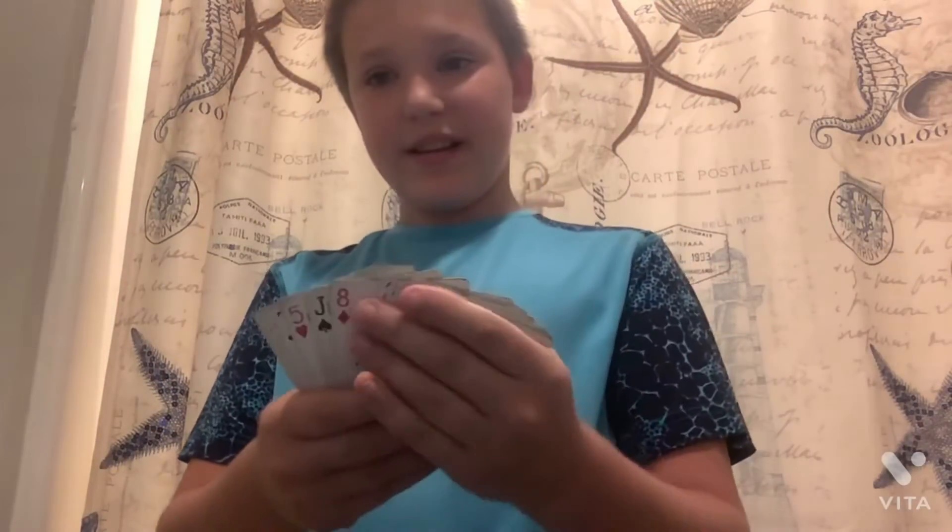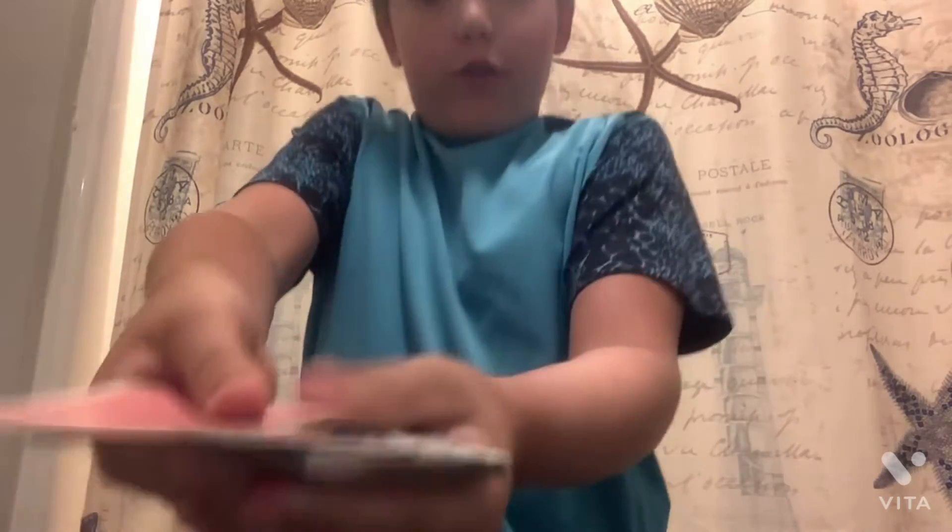Hey guys, today we're back with a card trick. I'm going to pick the card for you.